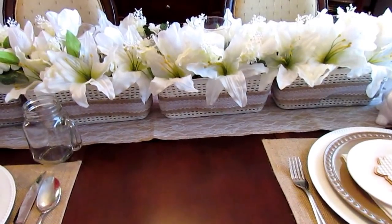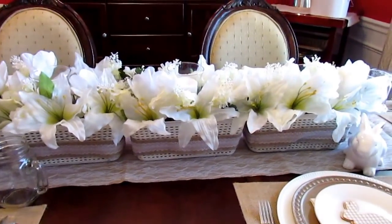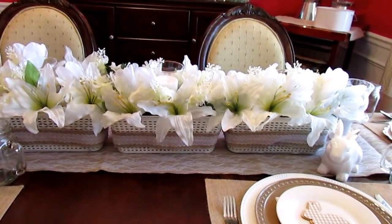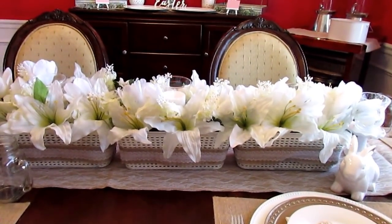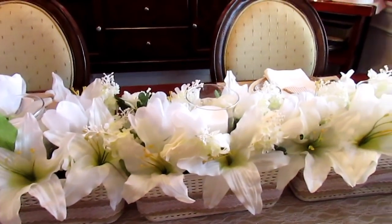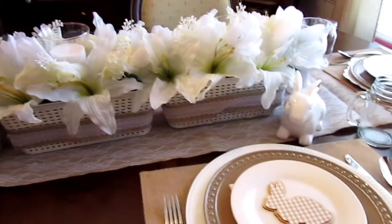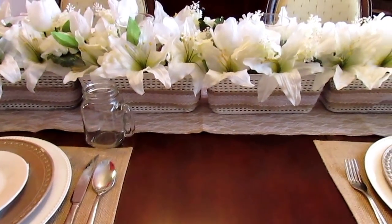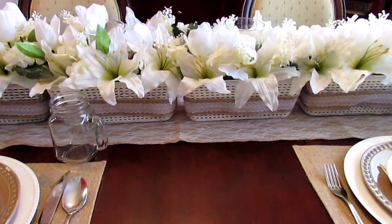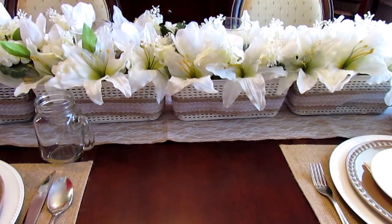Hi guys, I'm going to share with you my spring Easter tablescape this year. I really didn't plan on making one, but I did want to do a centerpiece for my table and have it dressed up for each season. I can leave this and just take the bunnies off for the rest of spring. I had a lot of things already on hand, so I said why not just throw together a tablescape.